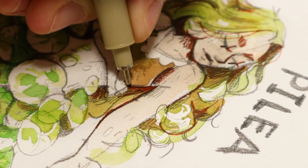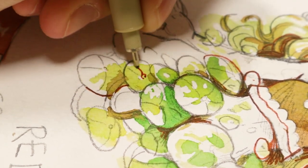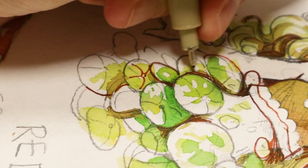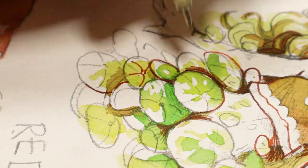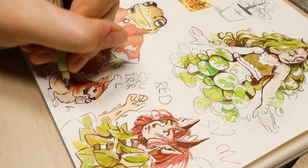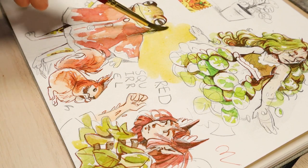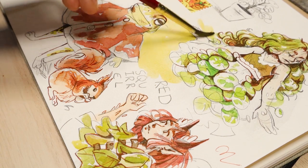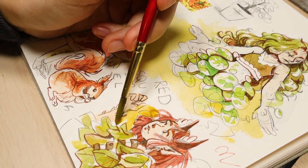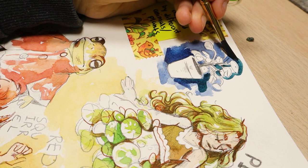Something else I should mention: I used masking fluid before doing the watercolor. I have a masking pen where you squeeze out the fluid and apply it with a little metal applicator. When you paint over it, it preserves that area of the paper, and once the watercolor is dry you rub off the masking fluid to reveal white underneath — great for preserving white highlights, especially since pencil can smudge. I remove it by rubbing with the back of a paintbrush, then peeling off the little balls. Always test your masking fluid first, as some can rip the paper.